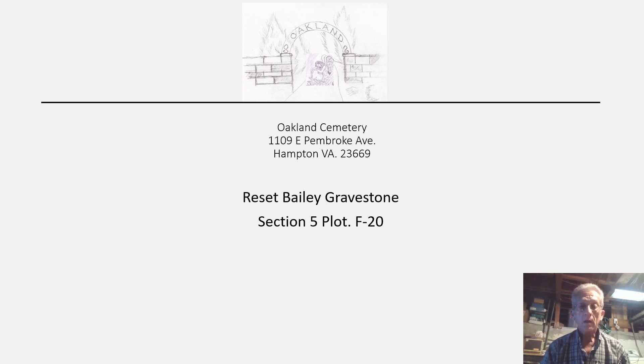Good afternoon. Steve Harmon here, Oakland Cemetery, Hampton, Virginia. This is a PowerPoint presentation with some pictures on one of the first stones that I've set. This one is Mr. Bailey. He's a World War I veteran. I talked with one of his family members and they asked about resetting the stone, and I said I'd be happy to do it.